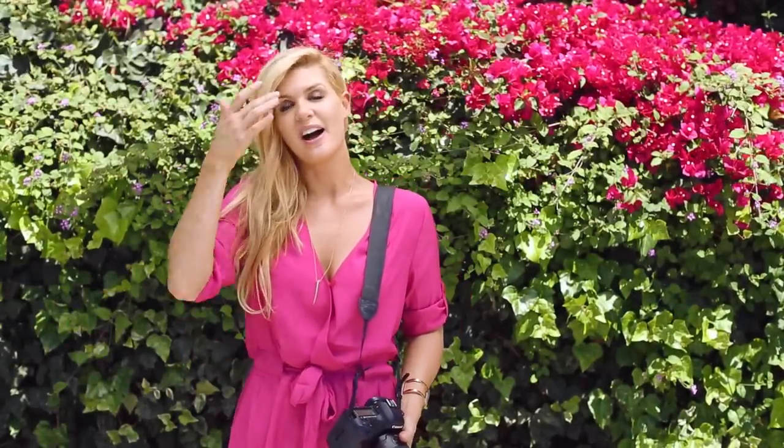Hey guys, it's Jana and welcome to another installment of Stay Inspired. Today I have a really cool tip to share with you, and it's in regards to direct light. If you're in a situation where you want to shoot a couple, or you have details that you need to shoot at a wedding and you're in direct light, the first option is to get out of the direct light and find shade — but if that's not an option and you need to control your light a little bit more, then I have an awesome tip for you.